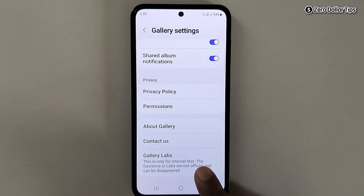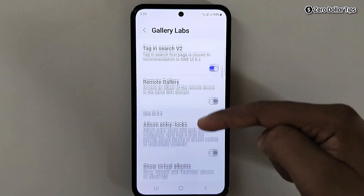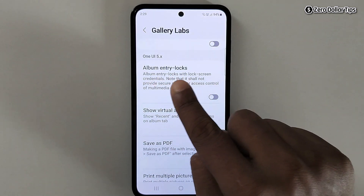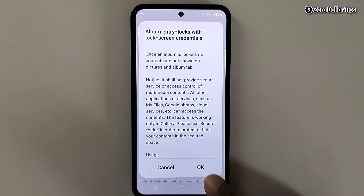You can see 'Gallery Labs is enabled' — once you see this message, simply go back. Now scroll down and you will be able to see the option Gallery Labs. Simply tap on it, then scroll down and here you will see the option Album Entry Locks.